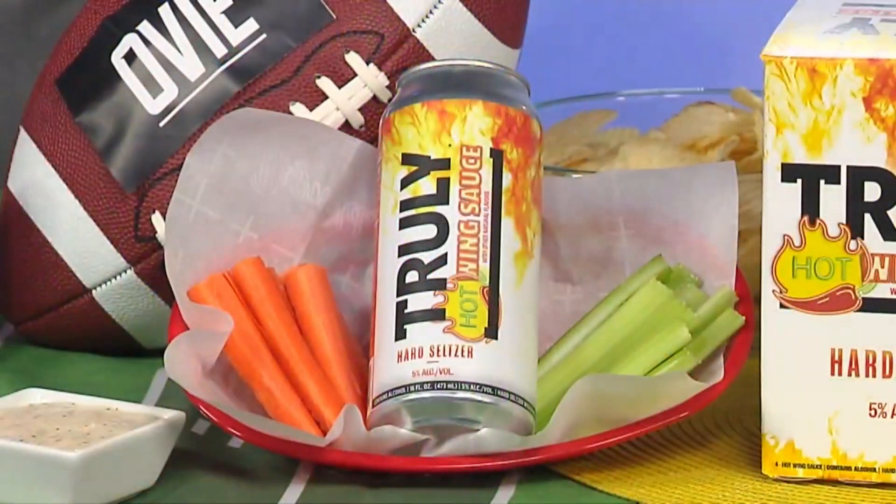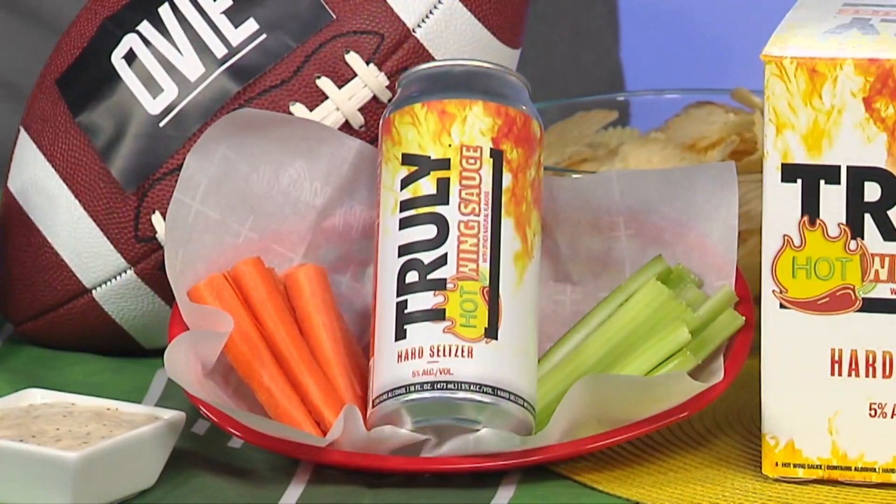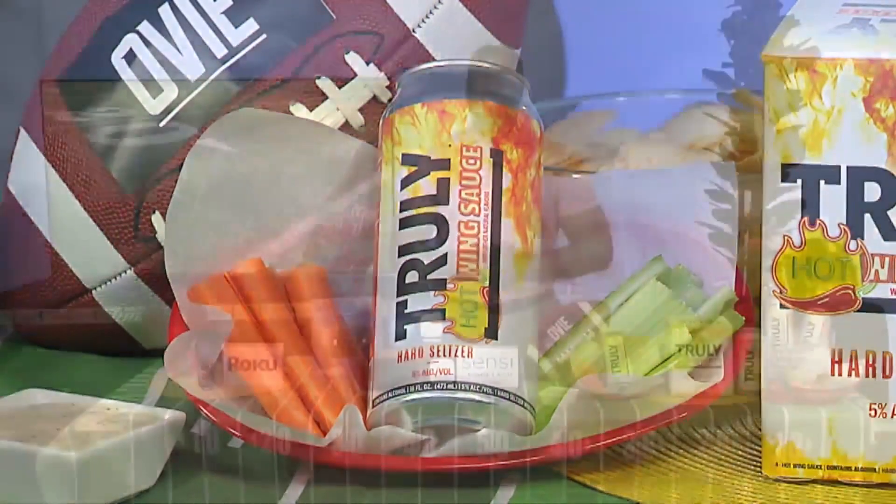Forget the MVP of the big game — this time around, the real MVPs are the fans that share their coveted can of Truly Hot Wings Sauce Hard Seltzer. My husband's from the Buffalo area, so we know wings. I'm going to have to get him that. Trust me, it's a party in your mouth!